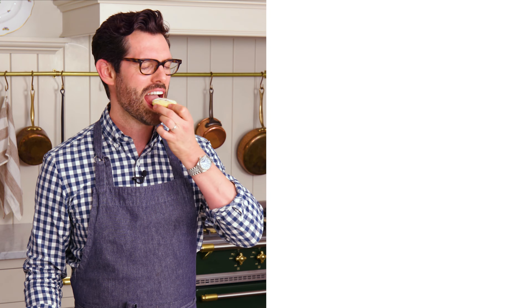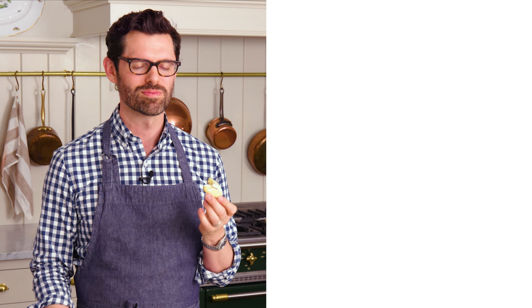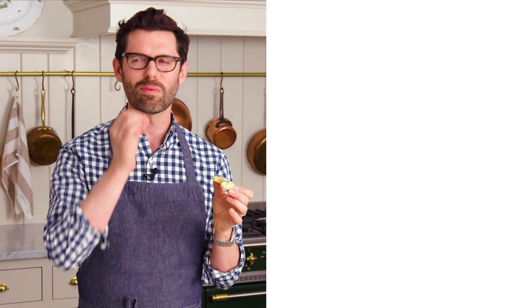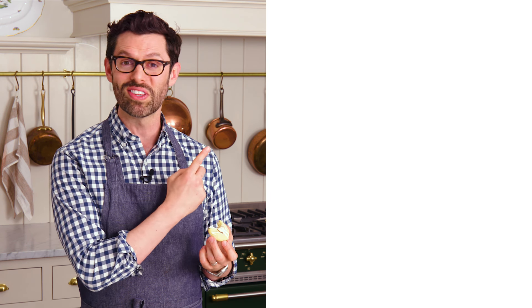Now it's time for a bite. Mmm. That is so nice — crisp, melts in your mouth, and that glaze, amazing. I hope you get a chance to make this recipe. If you like this video, hit that like button and subscribe, and I'll see you in the next cookie video.